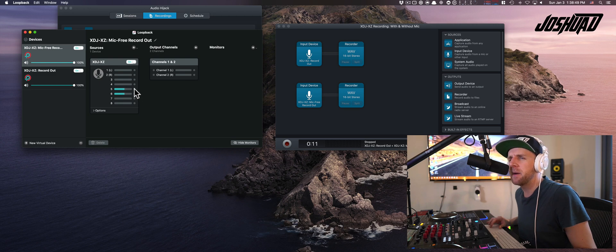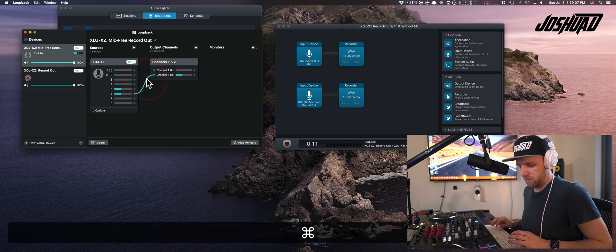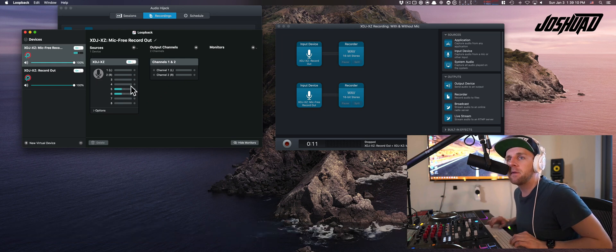These output channels are virtual outputs. You take this button, click it, and drag to the respective output. Channel 5 is the left channel, channel 6 is the right channel. I've done this the wrong way, so let me delete those — you delete them with Command and then the Delete key. So for the mic-free record output we're going to use channels 7 and 8. Then we go back to the record out — the one with the microphone input — and use channels 5 and 6.